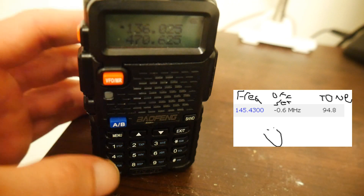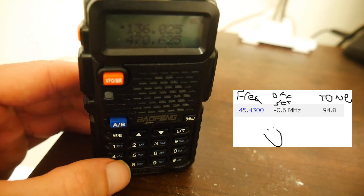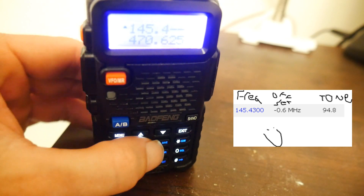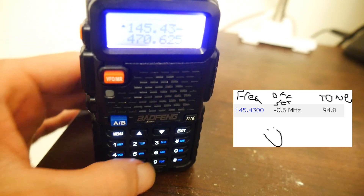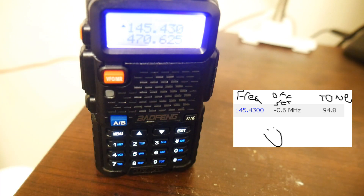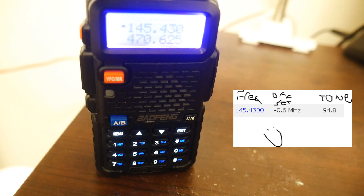The first thing I'm going to do is punch in the frequency: 1, 4, 5, 4, 3, 0. You can see I'm already getting some action here.